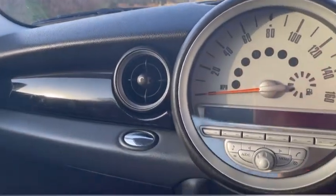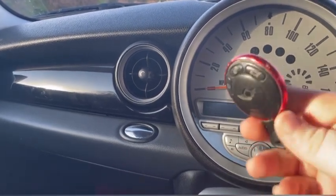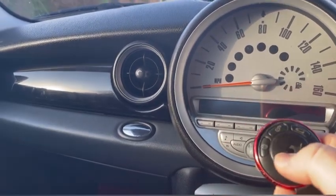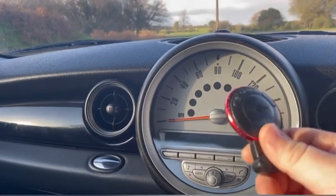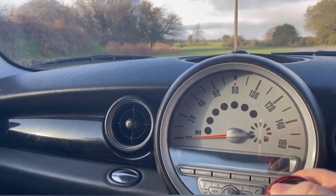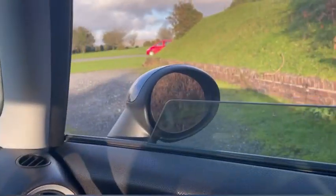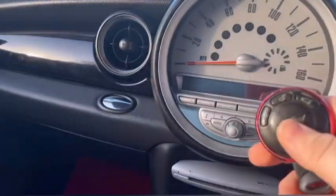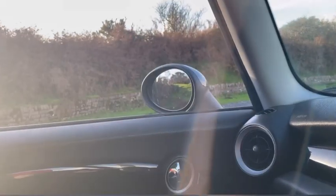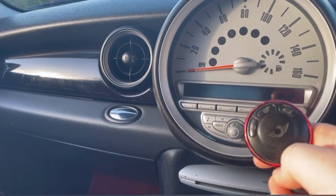Another thing with the car is that on your key fob, you've got three buttons to lock it, unlock it, and the boot. If you are outside or inside your car and your key's not in the ignition, you can actually hold down your unlock button and it'll open both the windows. You can open your windows by holding down the unlock button on your key fob.